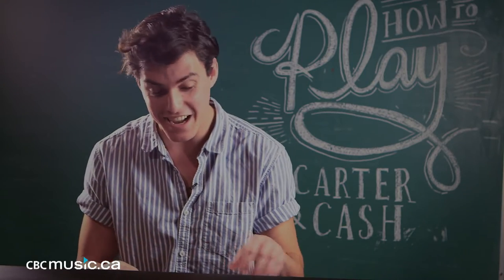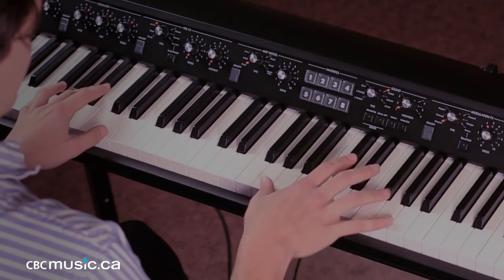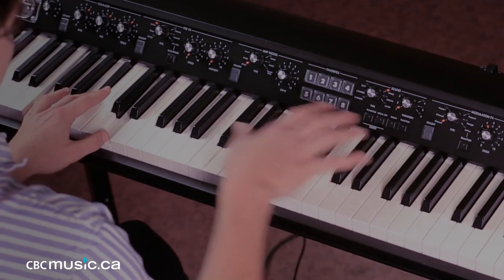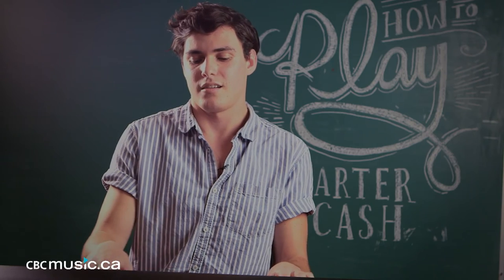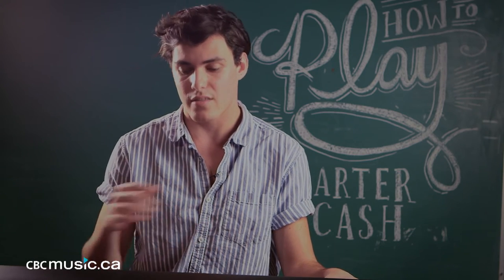Okay, yeah, alright — so I can't even play my own song. And then, so that runs through twice in the beginning of the song, that progression.